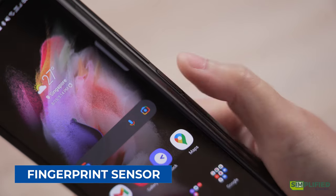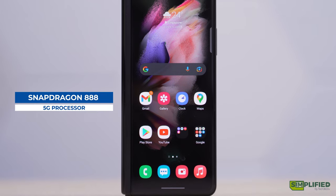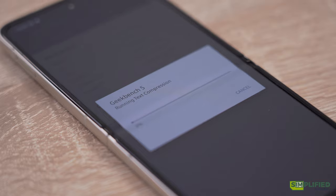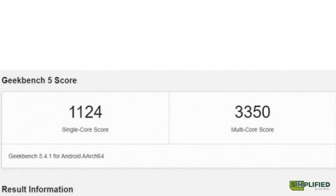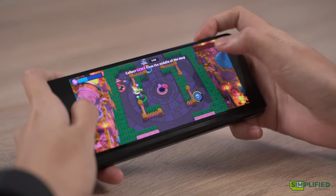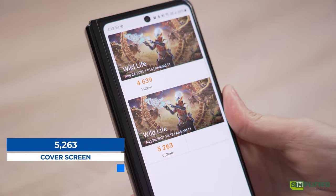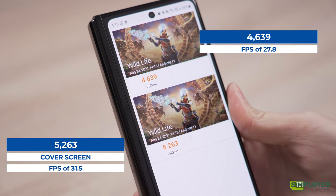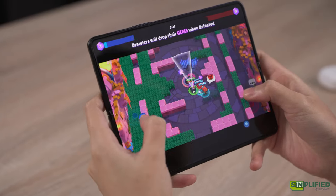There's also a built-in fingerprint sensor on the side power button — it's responsive and unlocks very quickly. The Z Fold 3 is powered by a Snapdragon 888 5G processor with an Adreno 660. On Geekbench, our unit scored a single-core score of 1099 and a multi-core score of 3281. For 3DMark, we ran two Wildlife tests: the cover screen scored 5263 with an average FPS of 31.5, while the main display scored 4639 with an average FPS of 27.8 — so you may want to use the cover screen if you're planning on gaming with the Z Fold 3.